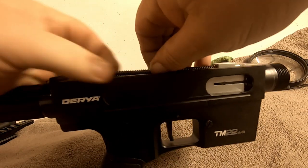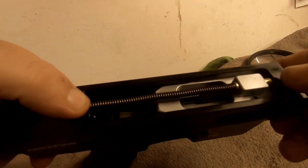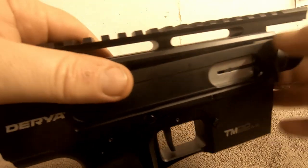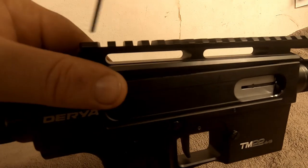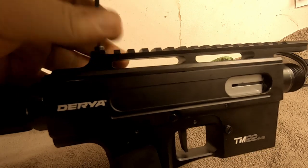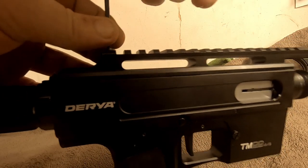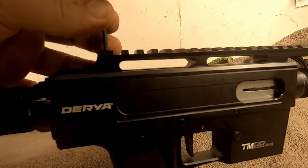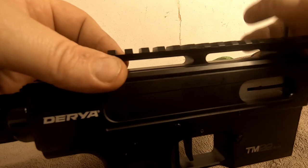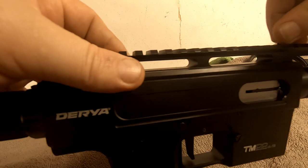I'm assuming if you take the handle off there's a spring in there. Putting it back together, you simply drop the bolt back in, put it in the front notch, compress the spring — it's not too bad because it's only a 22. Top rail goes back on and tighten the bolts up.